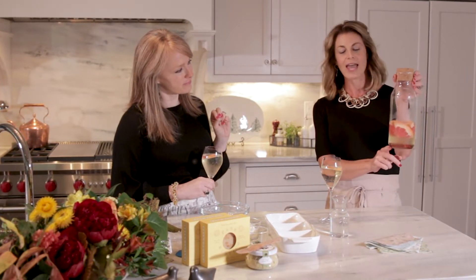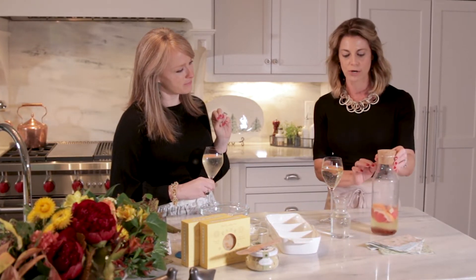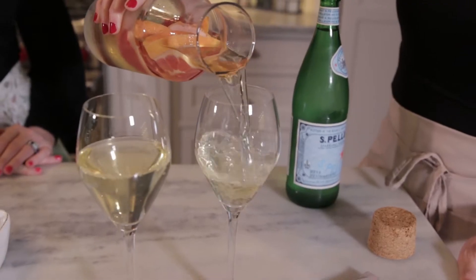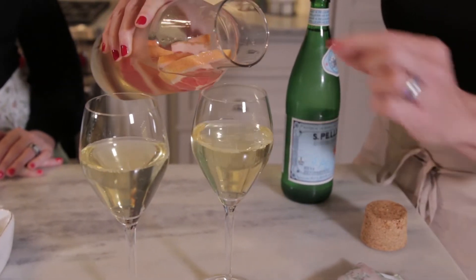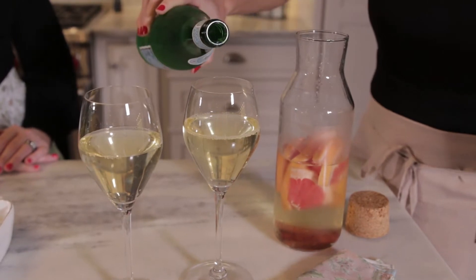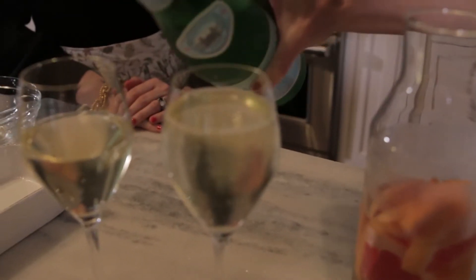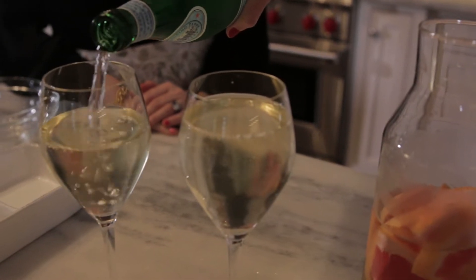I like to pour it into these pretty carafes. I've got grapefruit and a couple of cinnamon sticks in my carafe — it holds an entire bottle of Pinot Grigio. Pour it into your wine glasses and add a little dash of sparkling water or soda water, and that's all you have to do. You've got this lovely festive, sparkly, fizzy cocktail for your guests.